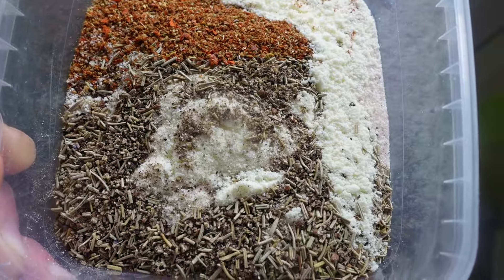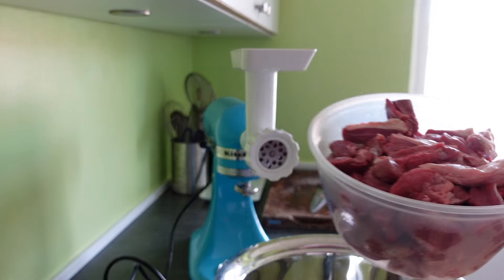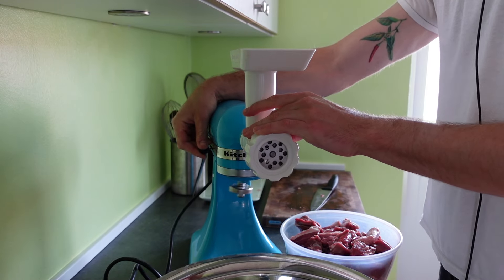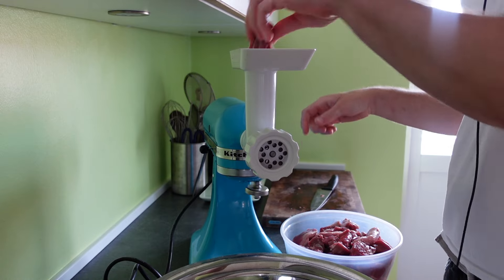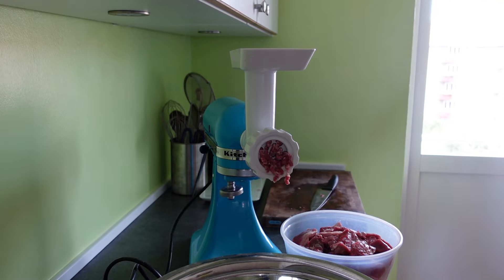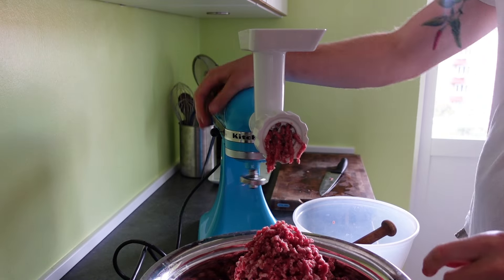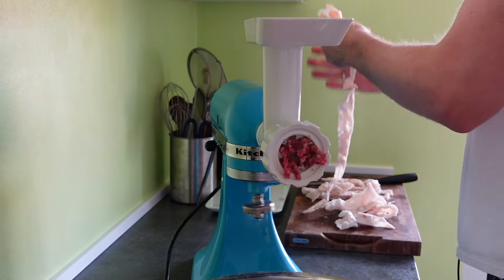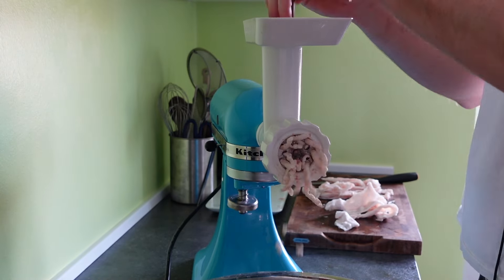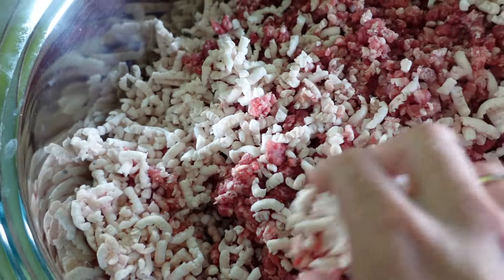Now our seasoning is ready and our meat and fat is ready to grind, so let's get grinding. I set up my stand mixer and get the meat grinder attachment attached — today I'm using the coarse grind plate. I power on the machine and get to feeding the meat into the appliance. Slowly but surely, we work our way through all of the meat, and then I finish with the fat. And there we have it — all of our meat and fat ground up in a nice big bowl.